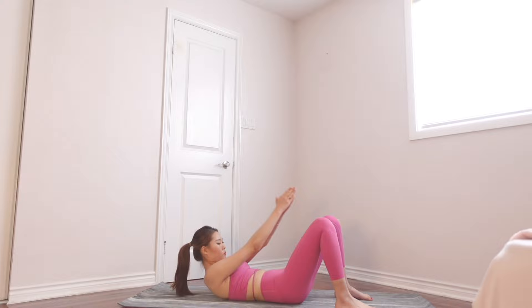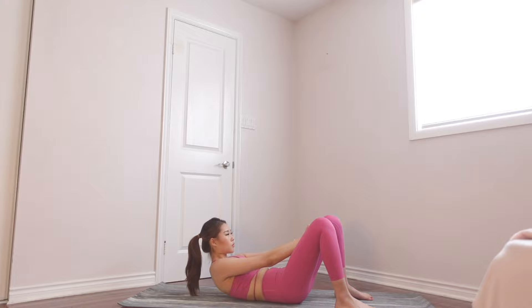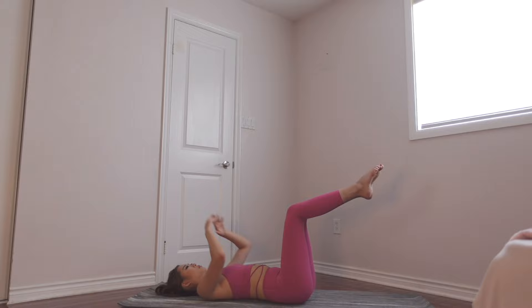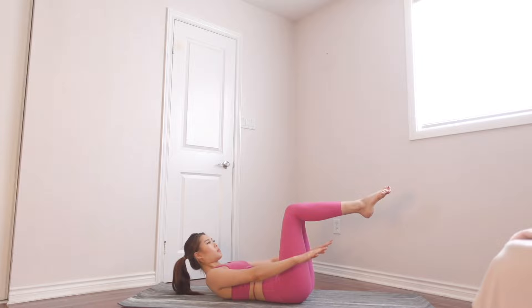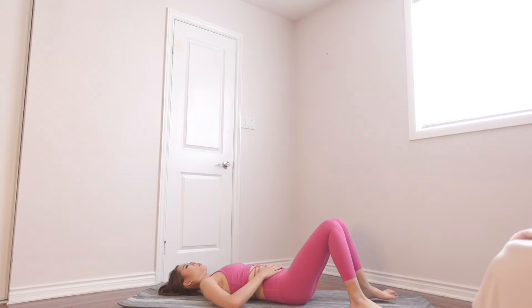Almost there. Just a few more, and we're done. Great job guys. We're doing mini crunches — extend your arms straight and go up. Breathe out as you go up and make sure your back is flat to the floor. Your legs are in a 90 degree angle — not tilted towards you or towards the wall, a perfect 90 degree angle where you're tensing your lower abs and your upper abs.